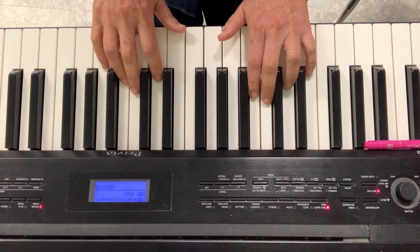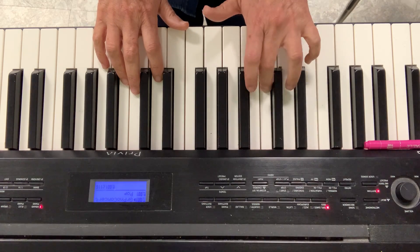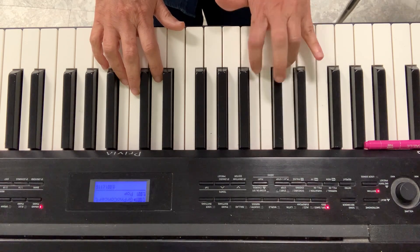Left hand. C to E. 1, 2, 3. Stop. D to F. E to G.